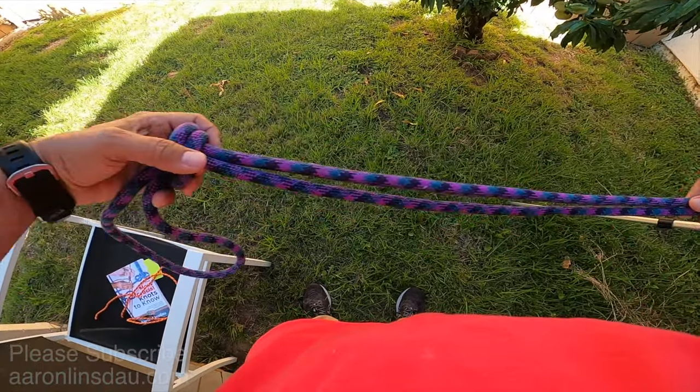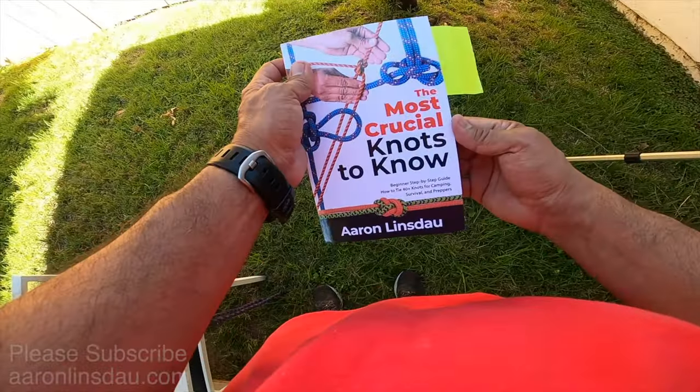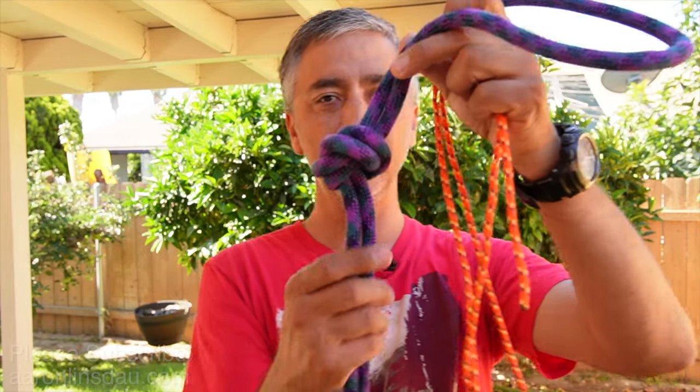As you can see, this is super super long. This particular knot is referred to in my book 'The Most Crucial Knots to Know.' The flat overhand bend is super useful if you need to rappel and you need to attach two ropes.